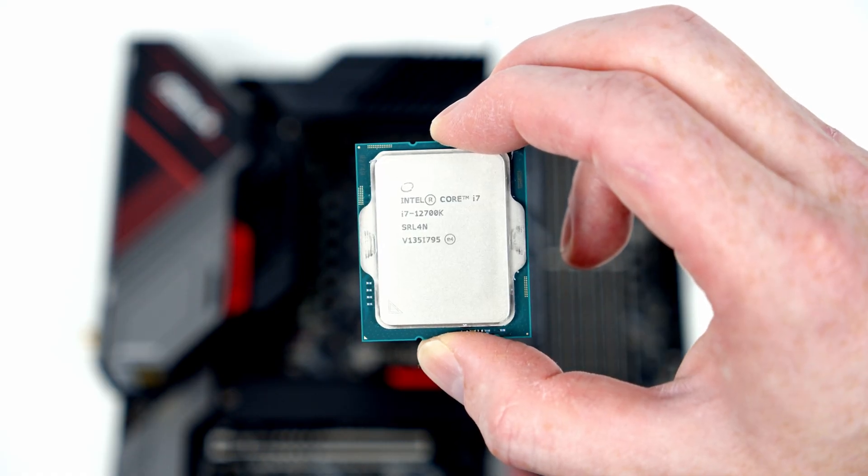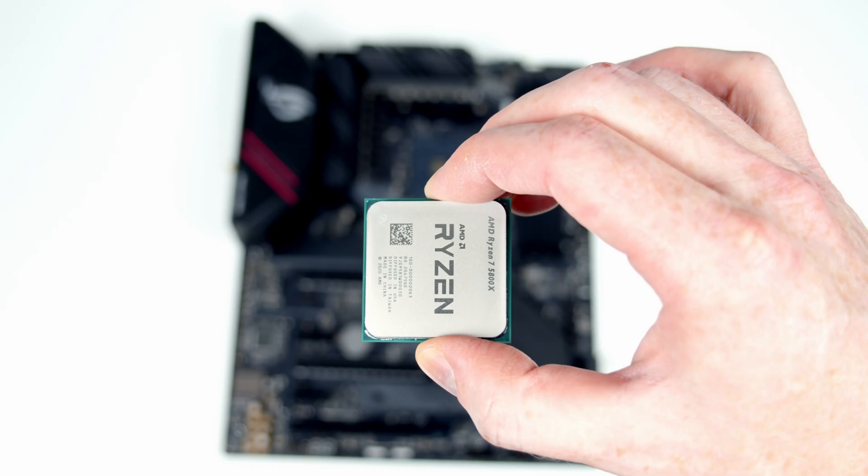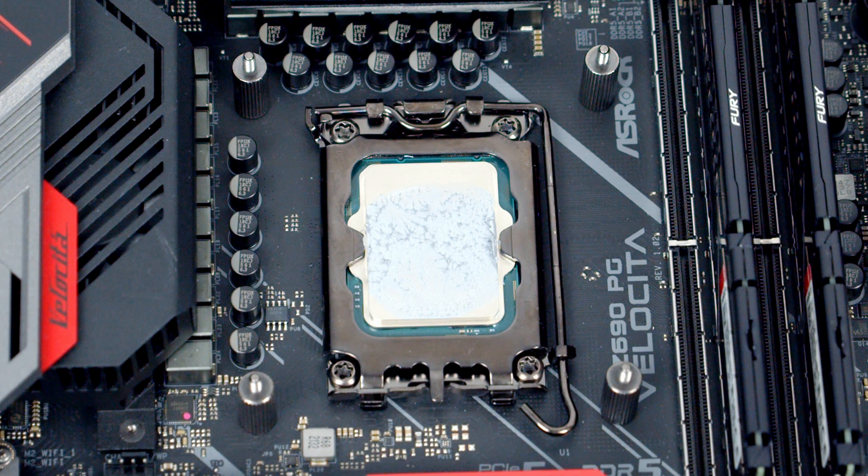If you're a regular viewer of the channel you'll know my preferred method for applying thermal paste is to put a pea-sized amount into the center of the CPU, and up until recently that had been working really well for me. That was until I moved over to Intel's 12th gen Alder Lake. It's more rectangular in shape than older generations and Ryzen CPUs, and I noticed that at both the top and bottom of the CPU I wasn't getting a good spread of thermal paste.